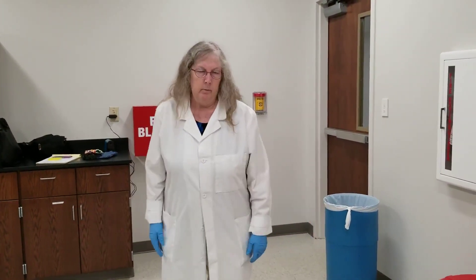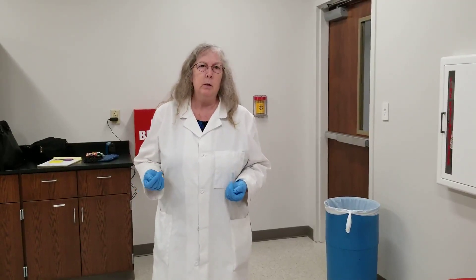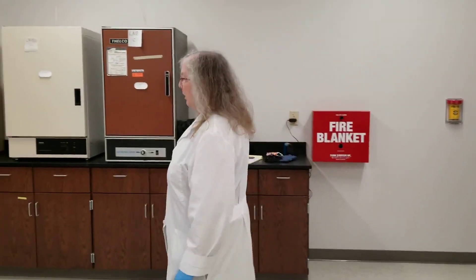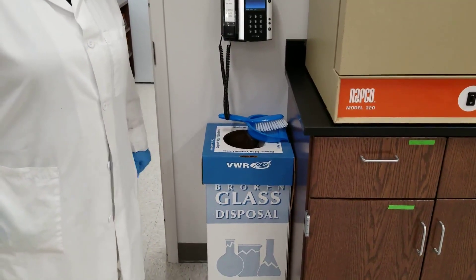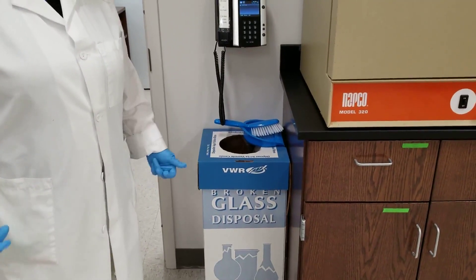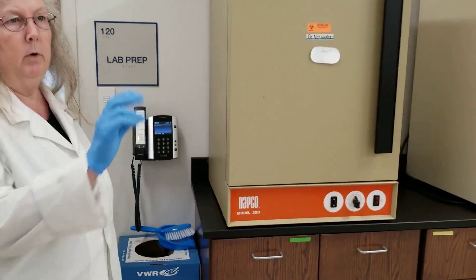There is another type of disposal, and that is for broken glassware. We understand accidents happen — it's a fact of life. You may be working with a beaker of water, or getting a slide out to prepare a stain before you've put bacteria on it, and it breaks. You cannot put broken glass in the regular trash can — that is a hazard to our custodial staff, and we want to protect them. So broken glassware goes into a box we have here, nicely labeled as broken glass disposal — you just drop the broken glass in. If you do break something, let me or your instructor know so we can properly clean up and make sure nobody was cut or injured. Broken glassware that is not contaminated goes here; if it is contaminated and sharp, it goes in the red sharps container.